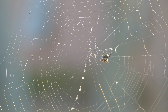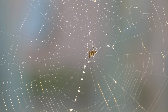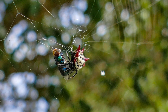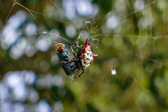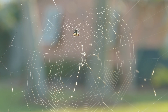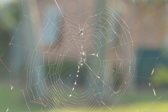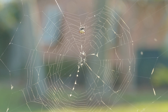When prey is trapped on the web, it's located and paralyzed by the spider. Smaller prey are usually carried back to the central disc to be eaten. If their prey is too large, the spider will paralyze it and wrap it in silk and will consume it there or save it for later. If several insects are caught at the same time, the spider finds and paralyzes all of them and either eats them immediately or saves them for later.